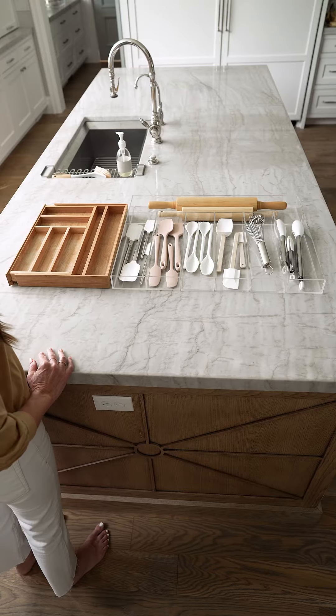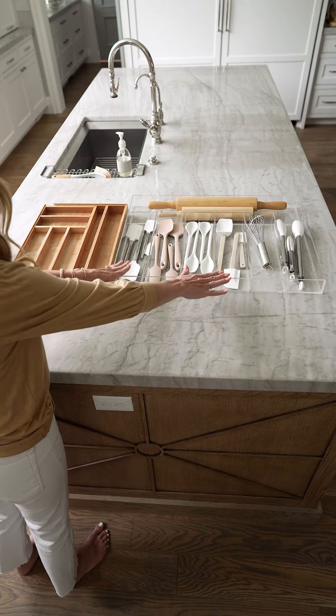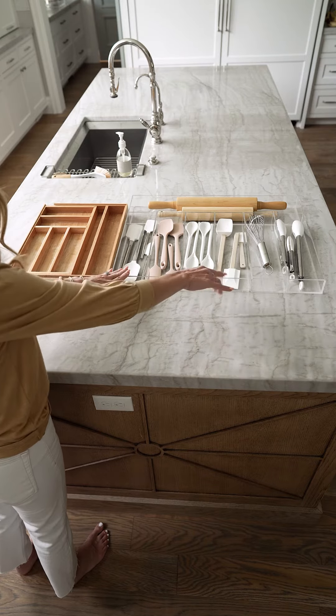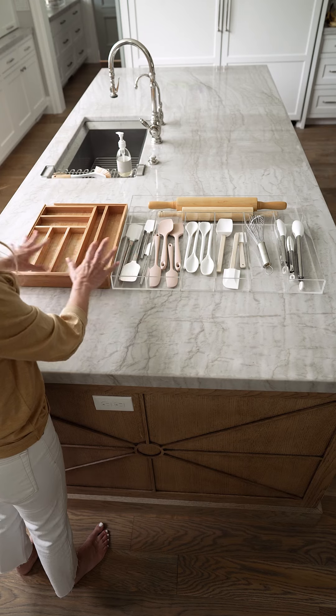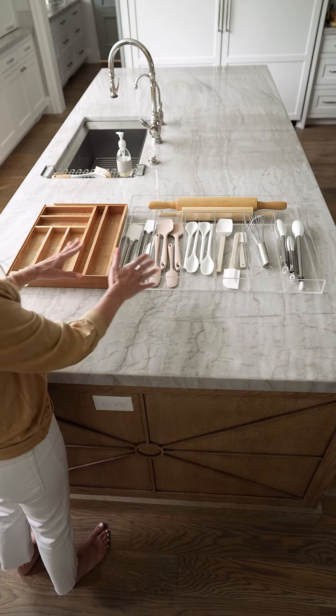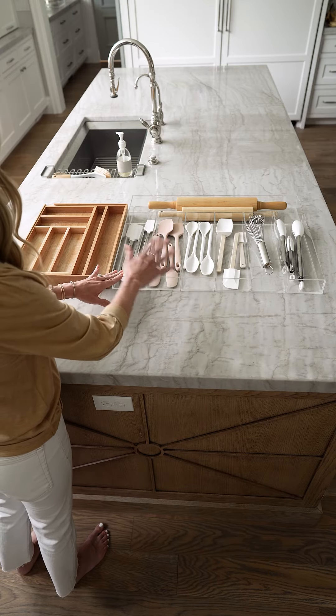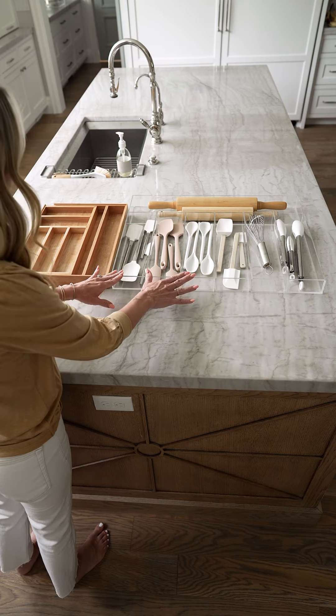We have been trained to purchase drawer organizers that don't actually fit our drawers. As you can see here, this is the size of the actual drawer — you can see how large it is — and this is one of the bigger ones available on the market, and it does not fit my drawer. When we can buy something that is actually custom fit to our drawers, we can maximize all that available storage space.